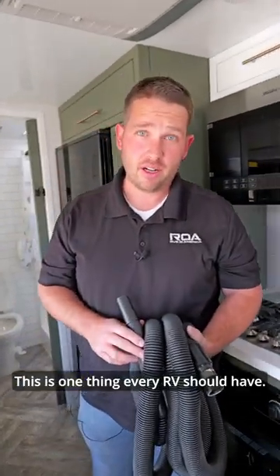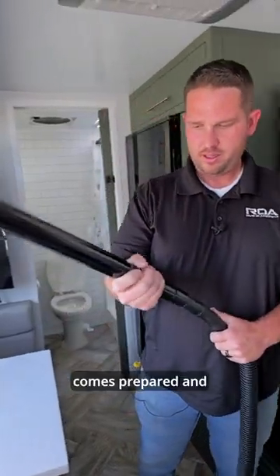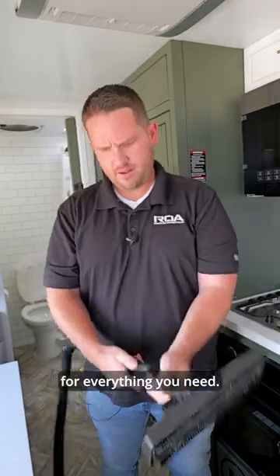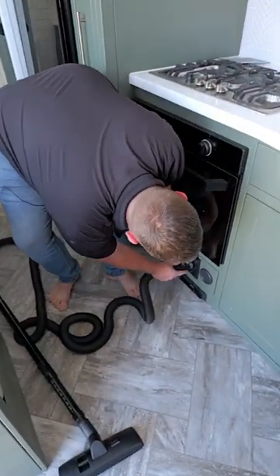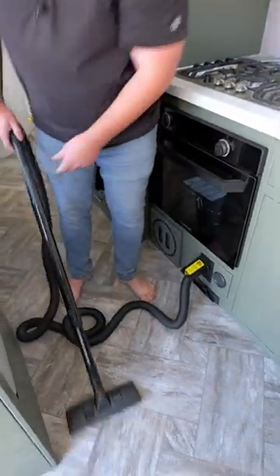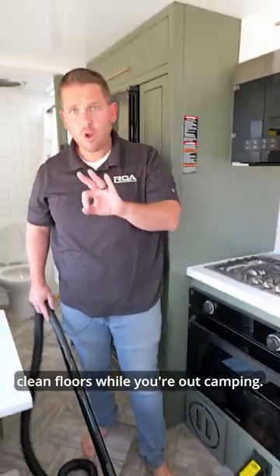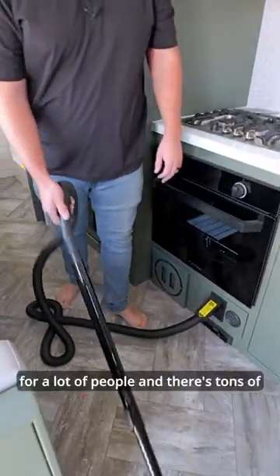This is one thing every RV should have. Luckily, the Paws comes prepared and they get you equipped for everything you need. And then you can have nice, clean floors while you're out camping. And I know that's sometimes a big deal for a lot of people.